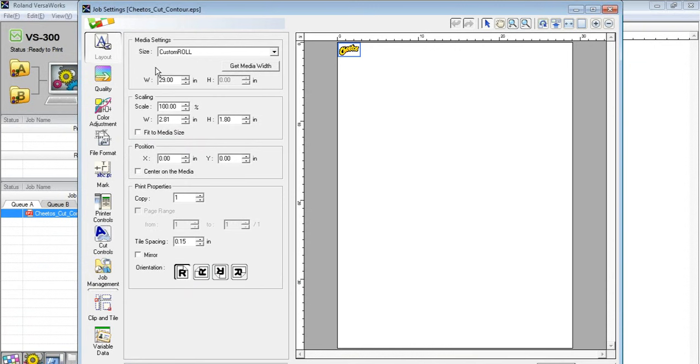The first tab is Layout. Any time I bring a graphic into VersaWorks, the RIP software needs to communicate with the printer to find out how much media width I have. It knows it's a VS300 and should be able to do 29 inches of media width for print and cut. It won't update that automatically without communicating with the machine — we simply press the Get Media Width button. You can see the width now shows 27.55 inches, telling me how much media I have to work with.